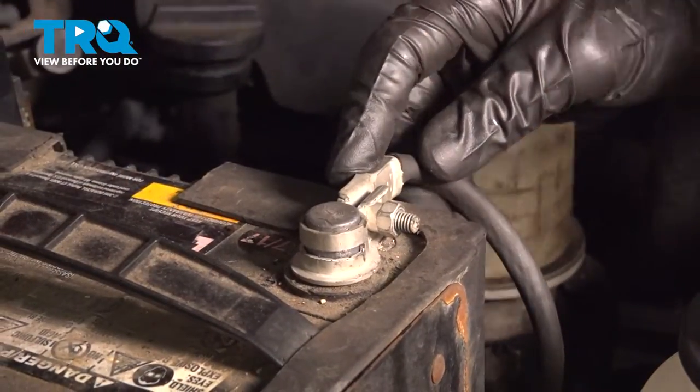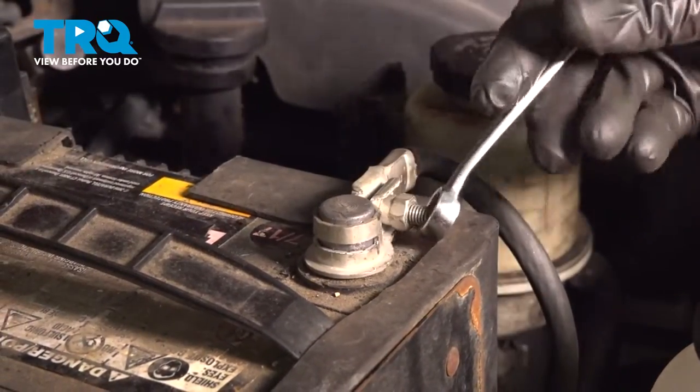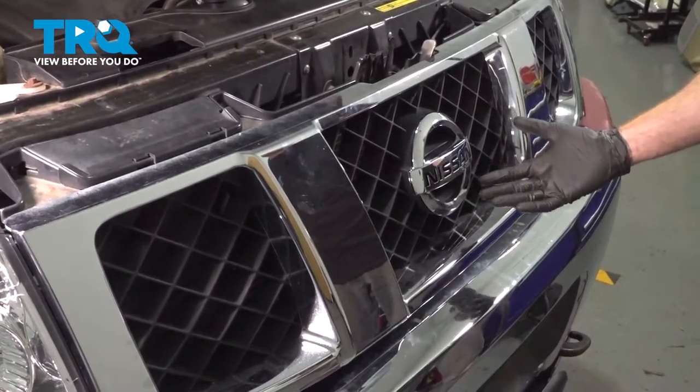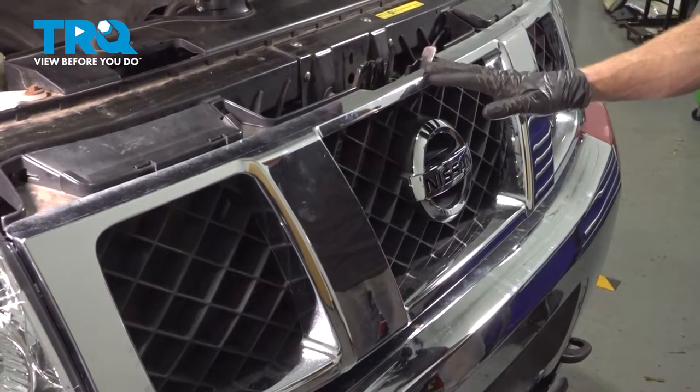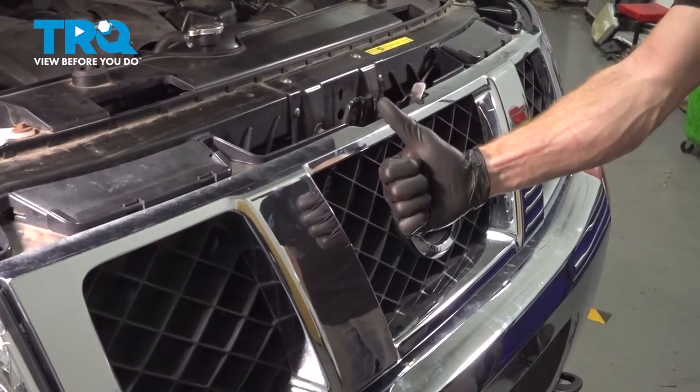Now reconnect your negative battery terminal — slide it all the way up against the battery and tighten that mounting nut, making sure it's completely secured. We've got the truck back together. Go ahead and close the hood, take it for a road test, and make sure you don't hear any rattling coming from the front end. Thanks for watching.